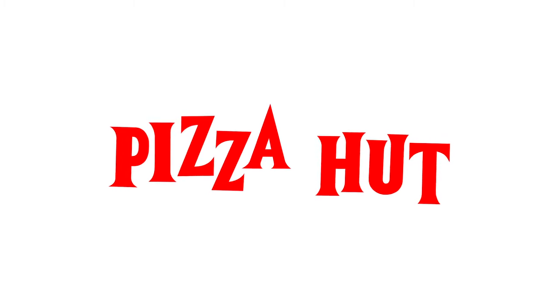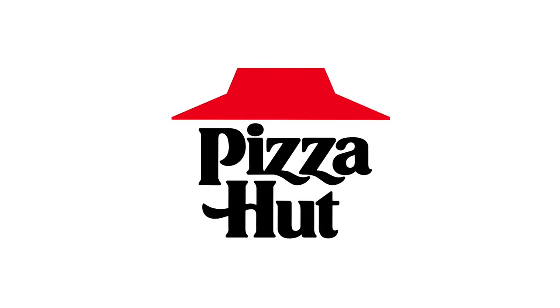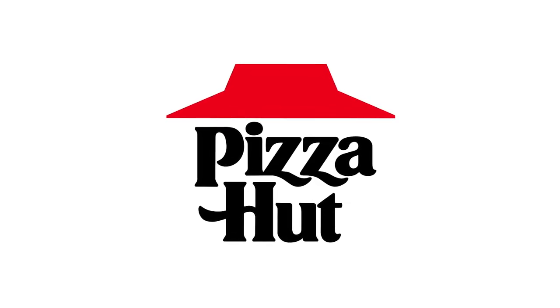The original Pizza Hut logo first appeared in 1958. I enjoy this logo because of its simplicity. The next rebranding came in 1967 with the iconic Hut logo, and then went through a few more iterations before they decided to revert back to the classic Hut logo in June of 2019.